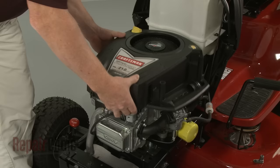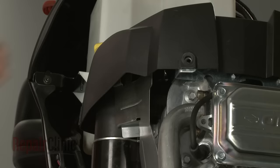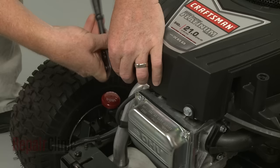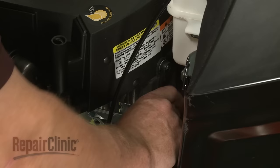Reposition the blower housing. Make sure the housing is properly seated on the air diverter. Re-thread and tighten the mounting bolts to secure the housing. The longer bolts go in the back.